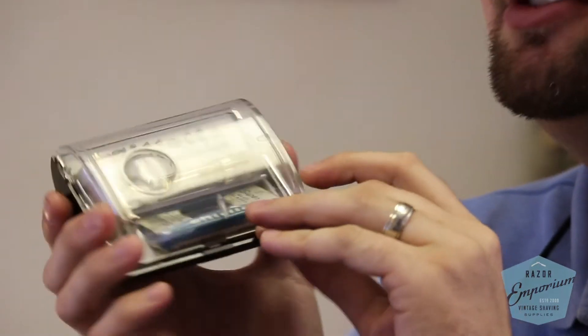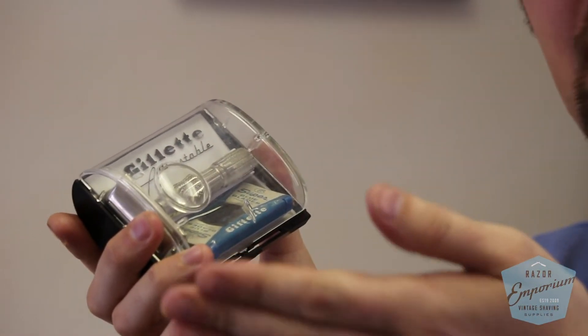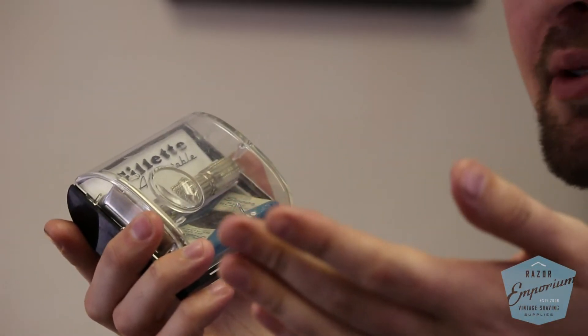That experience of opening a box that's never been opened since the 40s or whatever — that's what collectors value. So to a true collector, your $1.95 adjustable like this isn't actually valued too highly. These were made by the millions and they are really nice razors to shave with and very popular today, but they're not very collectible at all.